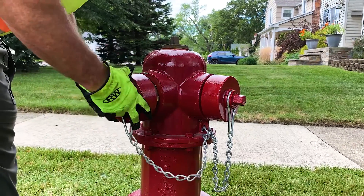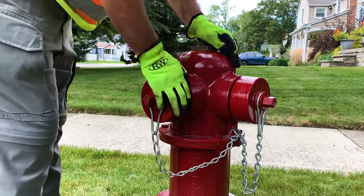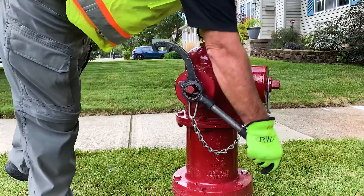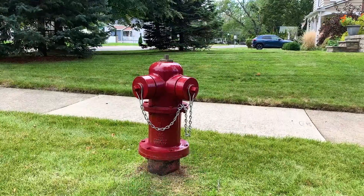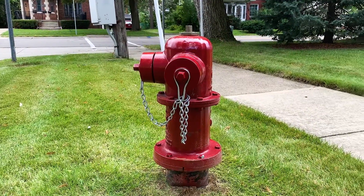Now that the nozzle is securely in place, hand tighten the cap. Then use the operating nut wrench to finish tightening the cap. Now your hydrant is back in operation and ready to handle all of your water needs.